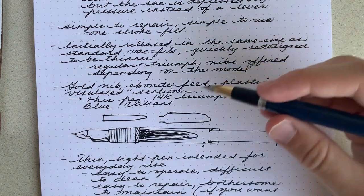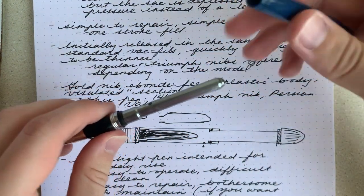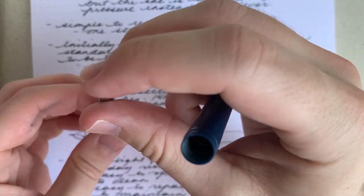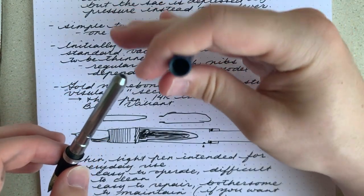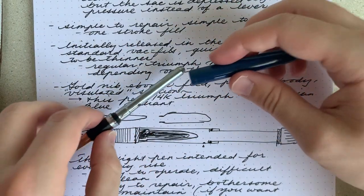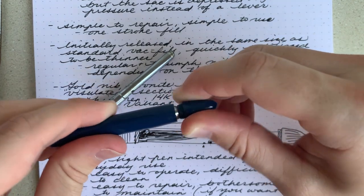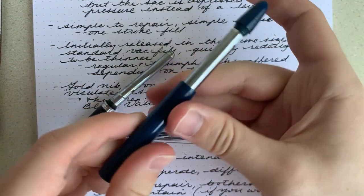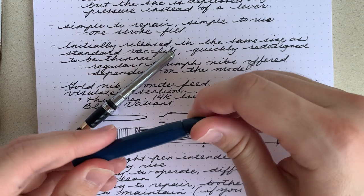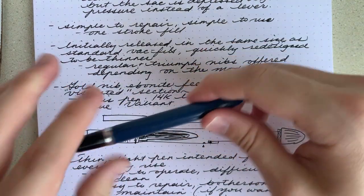It's a pretty simple repair job. I can show you — even though it's filled, you can unscrew this if you don't have it secured in. Right there, that's the metal shroud and then the sack right there. You can put the pen in ink and depress it, and it releases the vacuum at the right end of the stroke. So yeah, that's how that works.